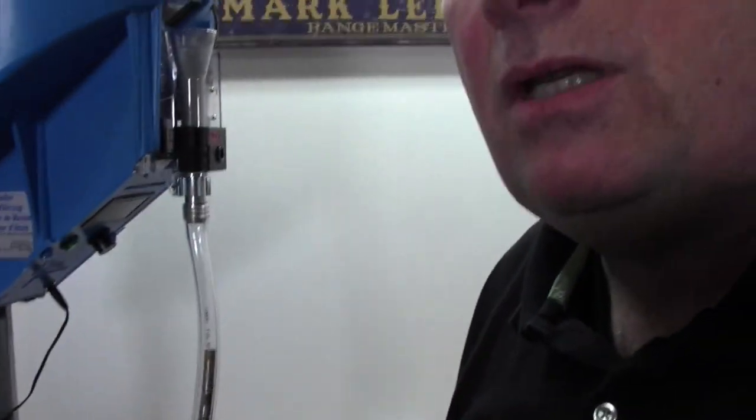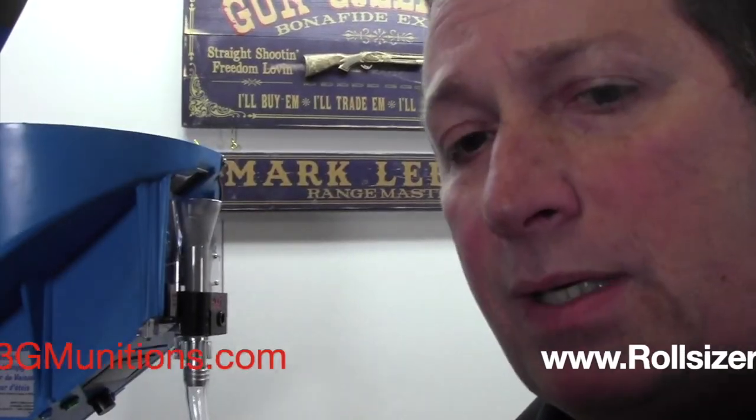That is the new DC Rollsizer. You can get that at A3GMunitions.com or Rollsizer.com. There are a few other places that may carry it as well. If you order it from me at A3GMunitions.com, it will be drop shipped from Rollsizer.com, either from Australia or from a U.S. distribution center. If you have questions, please shoot me an email at mark@A3GMunitions.com or check us out online. Thanks very much, have a great day.